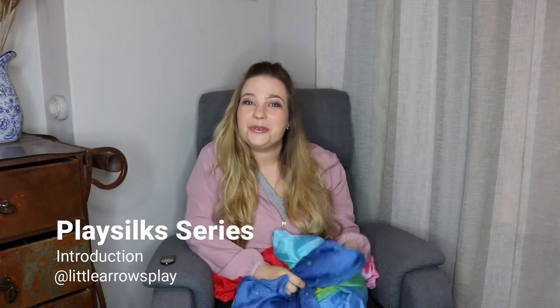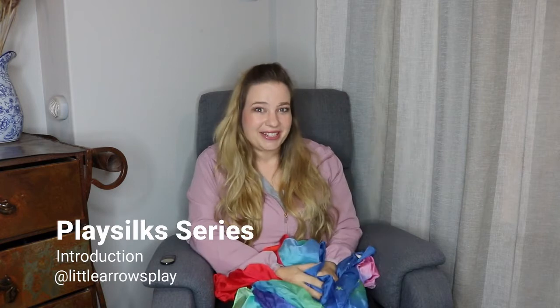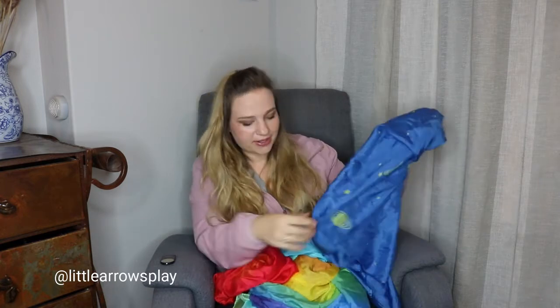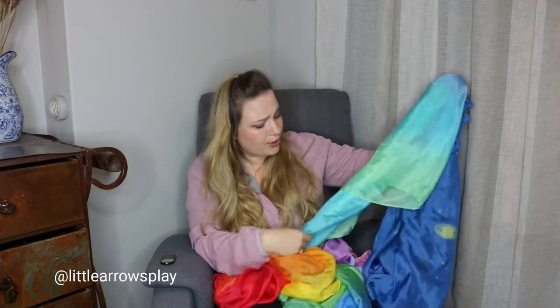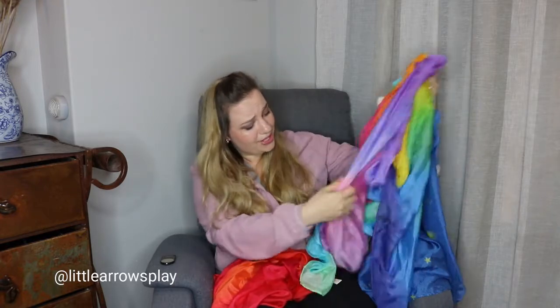If you've been following me for a while, you know that I adore play silks. Here I have Sarah Silks, available from Harper & Sloane, in gorgeous colors and shades.